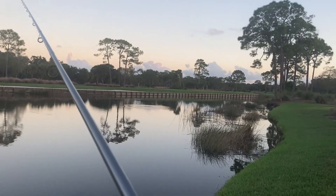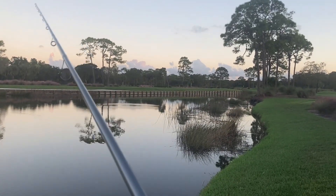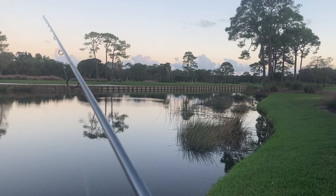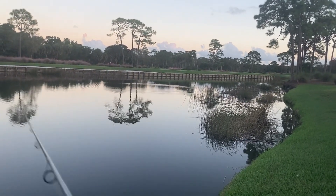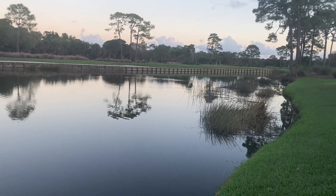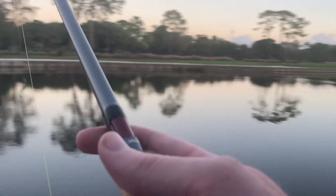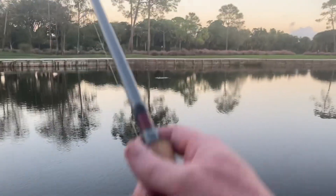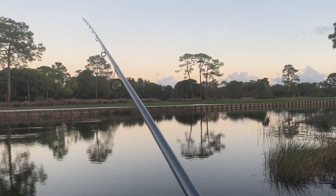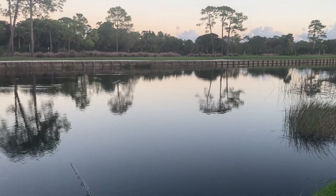Trying to go nice and slow, see if I can get a little reaction bite. It's a little bit cooler out so these bass might be slowed down a little bit. The big one I caught the other day was right up against the bank, right over there — where it forms into that little pond. It was all the way up against the bank. I caught a tilapia over there too.